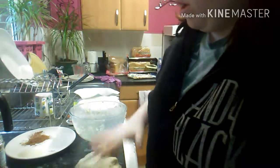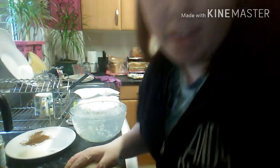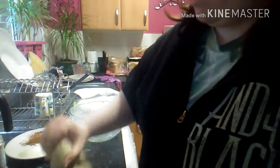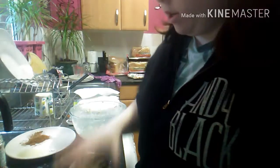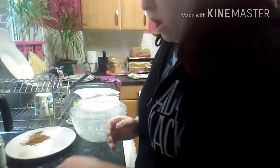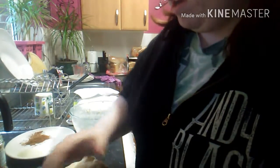You then need to mix it till it forms a dough, something like this, and you then need to knead it. Seriously, you need to knead it for about ten minutes — it says ten minutes in there — and also set a timer. I'm not the best person to knead; I can't really knead that well because I'm just a beginner at baking.